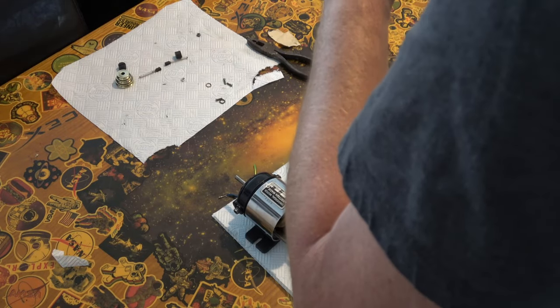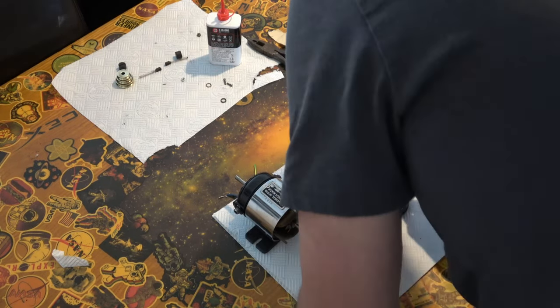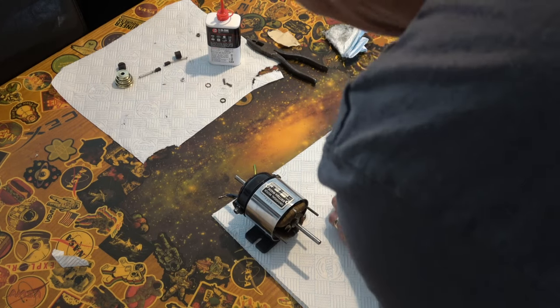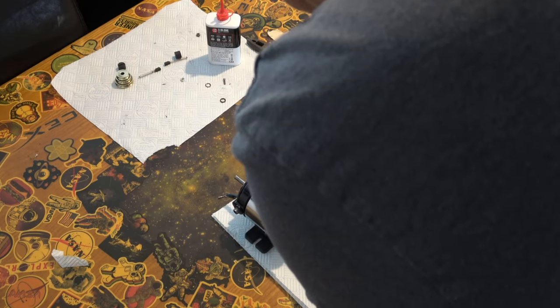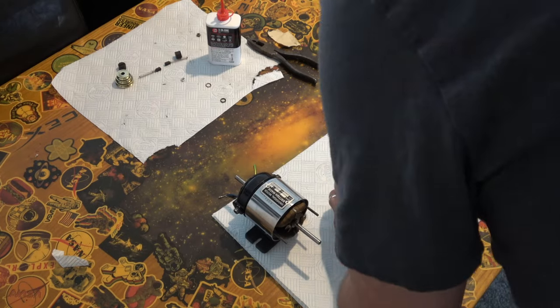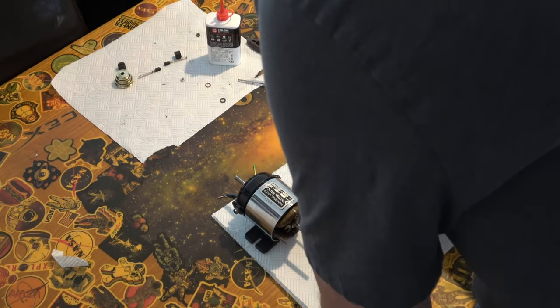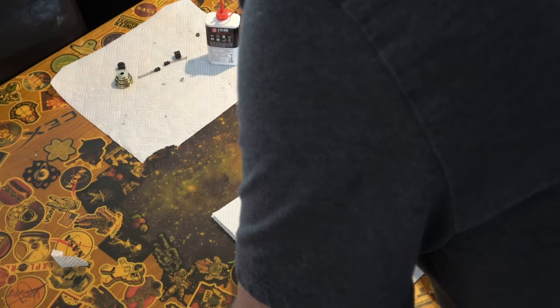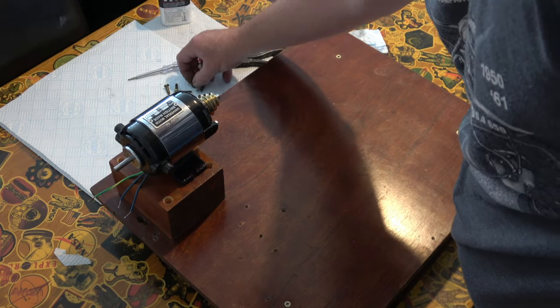Apologies for the camera work. So some of this I was doing in the living room while the tele was on - it's warm outside at the minute and my little shed is like an oven. We are almost there. What I'm doing there is just reassembling the bushes. That's all reassembled and then we'll put it back onto the base.